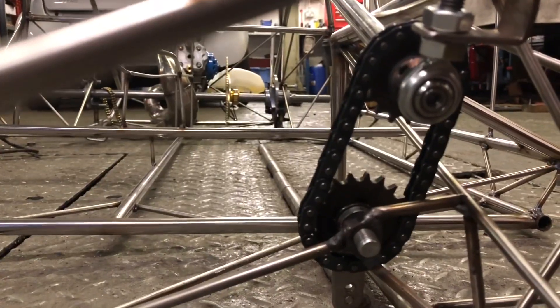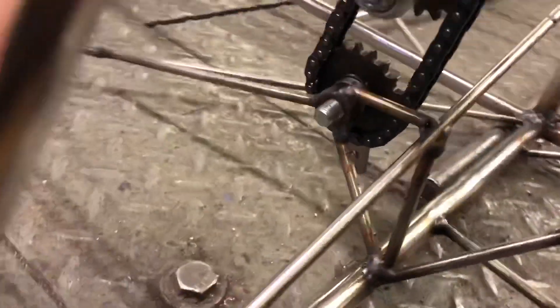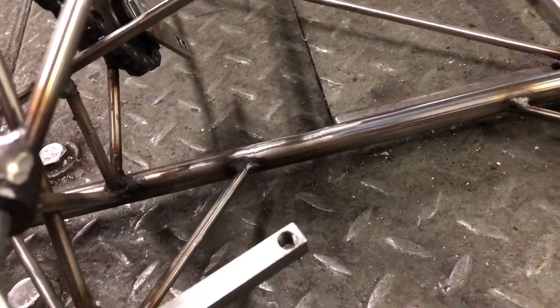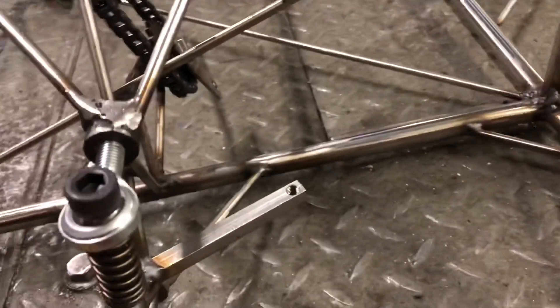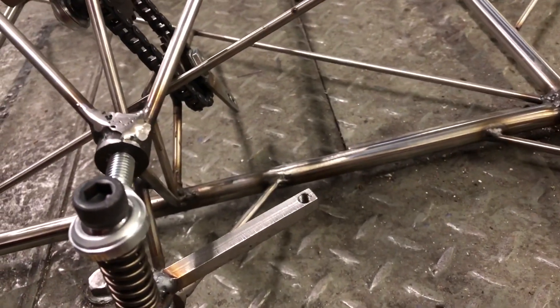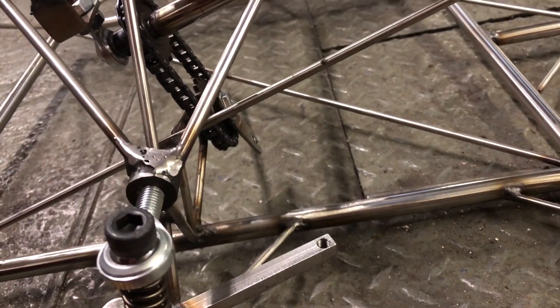That is mounted in three places — got a bit hot, but the steering arm now works. I'm just going to put some track rod ends on and some steering bars and see if it's up to standard.